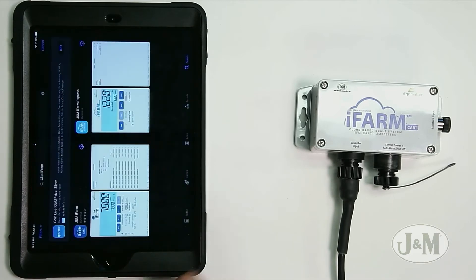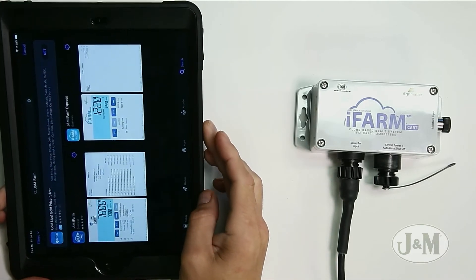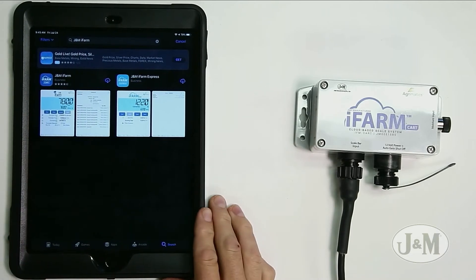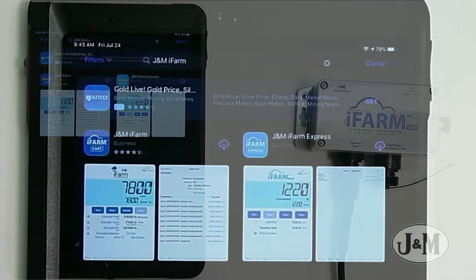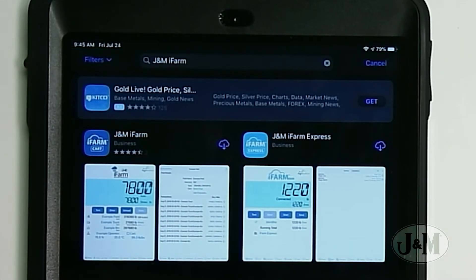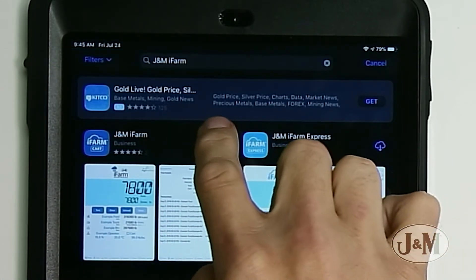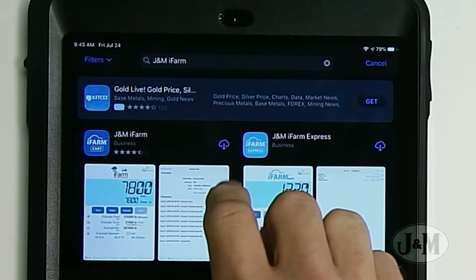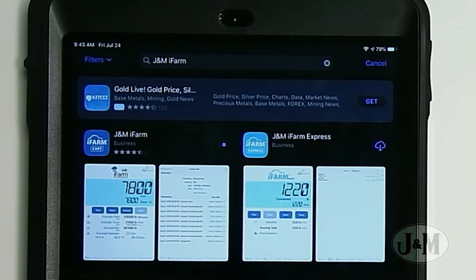I'm going to download the app. I've searched for the J&M iFarm in the Apple App Store, and the version we want is the iFarm Cart. We're going to hit the download button — mine looks a little different because I've already downloaded it before on this iPad, so I'm just re-downloading it to show you. Yours would say 'Get,' so hit that and we're downloading it. It's not a very big file.